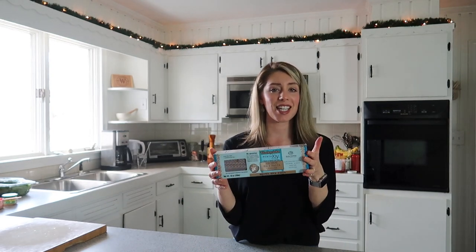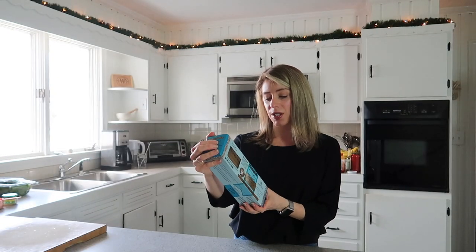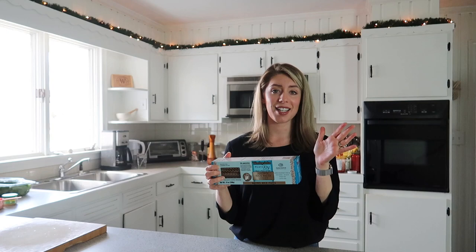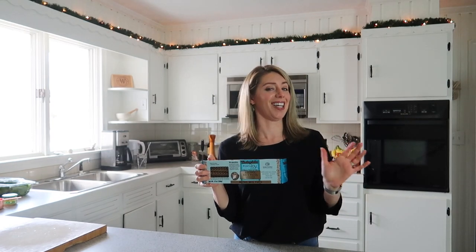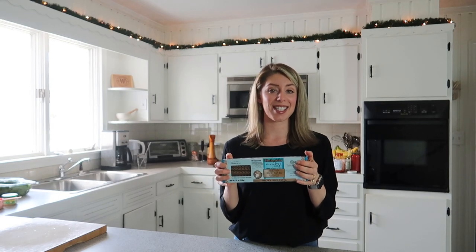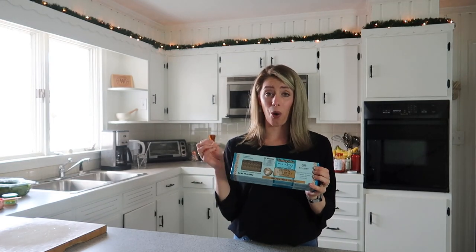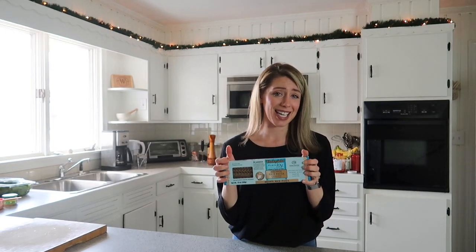We need noodles for lasagna. I am going to be using these Tinkyada lasagna noodles — they're made from brown rice. The ingredients are brown rice, rice bran, and water. In my opinion, this brand of gluten-free noodles is superior to the rest. I think it tastes really similar to regular pasta and it holds up really nicely. Some gluten-free pastas can just kind of fall apart, and especially in a lasagna, you need a good lasagna noodle. So we're going to be using these today.